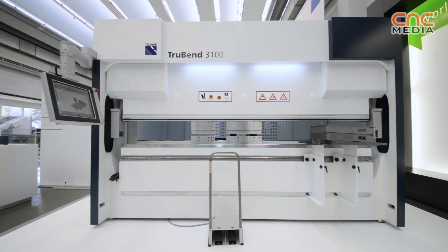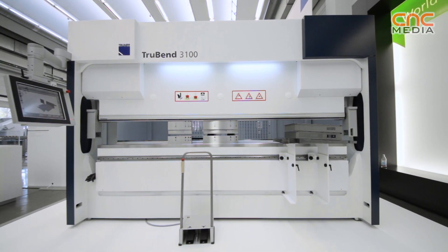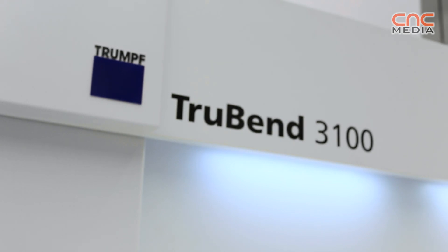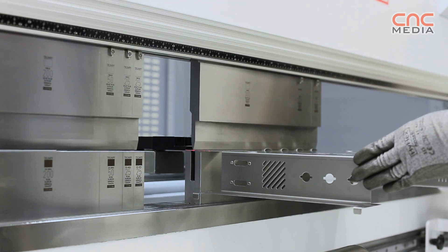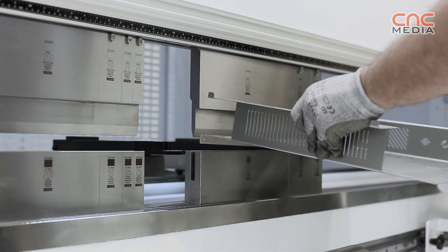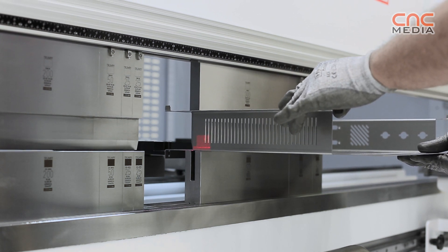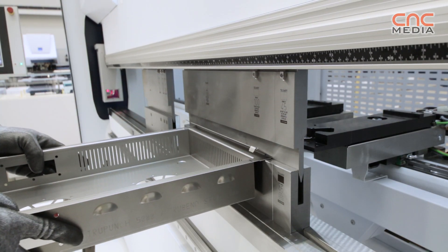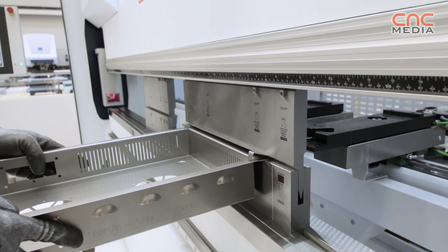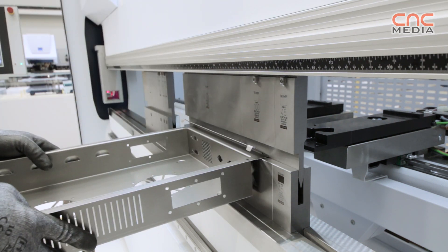The first step at this Intech is starting with the first type: the 100-ton machine with the 3-meter bending length and an open height of 350 millimeters. We will continue with a 2-meter machine with 66 tons and also a 100-ton machine with an open height of 500 millimeters. The third step will bring a 4-meter machine with 170-ton pressing force. The series 3,000 is positioned in the mid-range segment with very solid performance and a very attractive price-performance ratio.